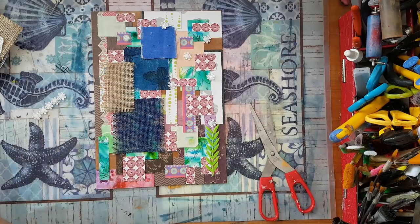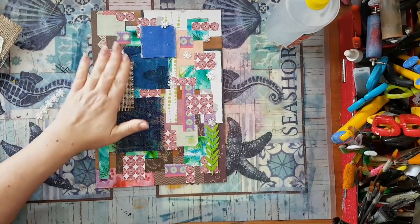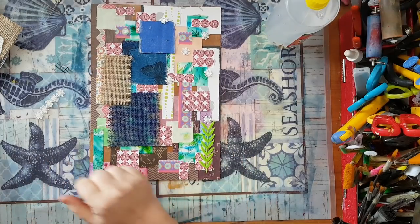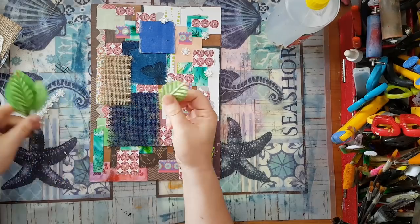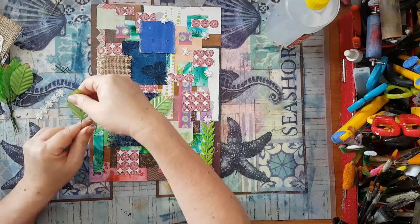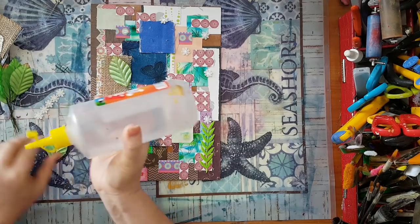This needs to dry, and before gessoing, I still want some other stuff here. I want some leaves — I've got these fake leaves and they are going to join the whole thing. Something like that. So again, going down with more pieces.